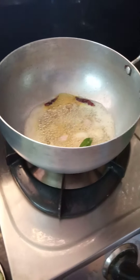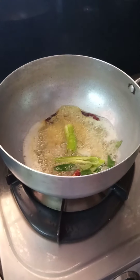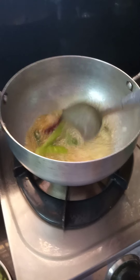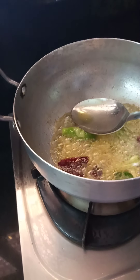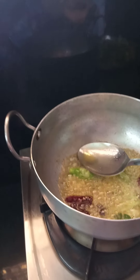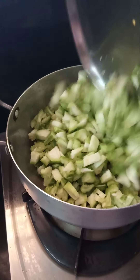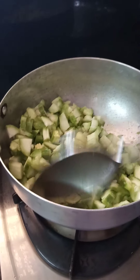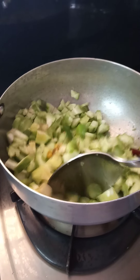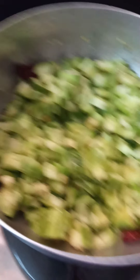Cut the oil from the ground, and add the oil that has been there. I will make it on a high or medium flame. I will make it to the medium flame, then to the top.